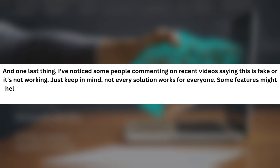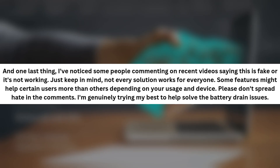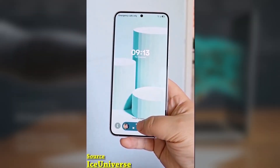One last thing — I've noticed some people commenting on recent videos saying this is fake or it's not working. Just keep in mind, not every solution works for everyone. Some features might help certain users more than others depending on your usage and device. Please don't spread hate in the comments; I'm genuinely trying my best to help solve battery drain issues. Let me know your thoughts in the comment section.